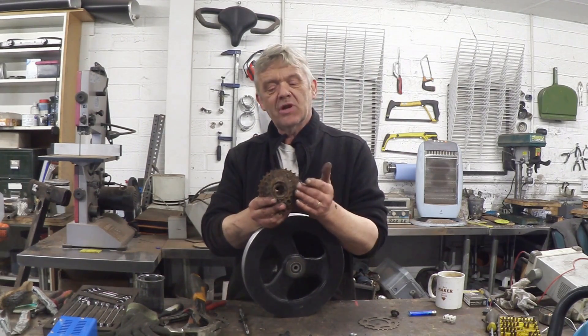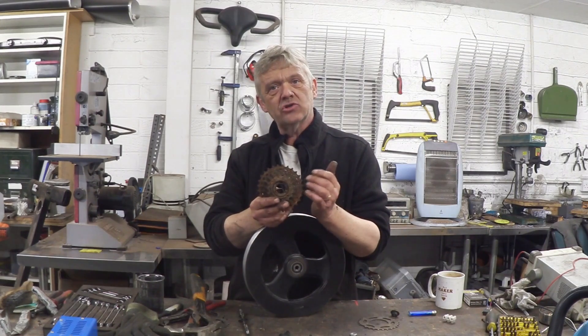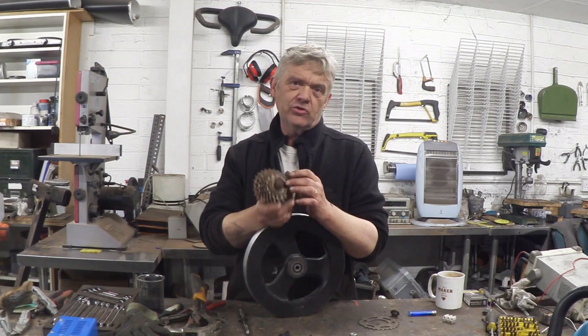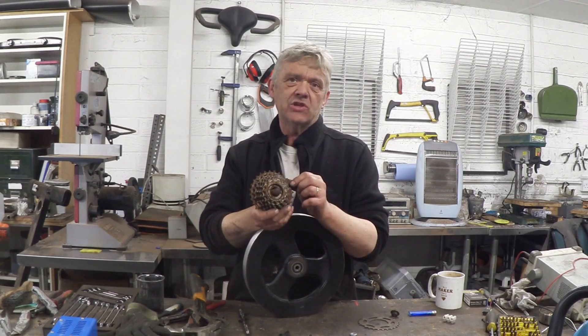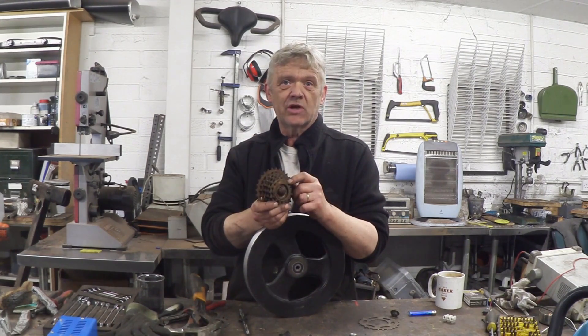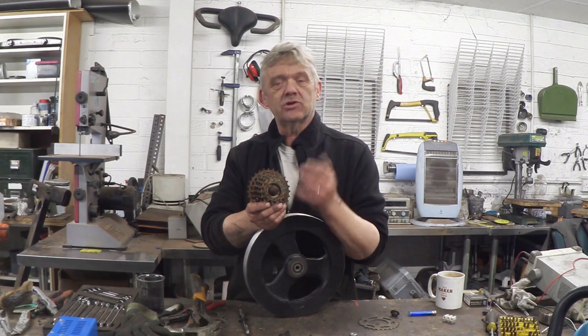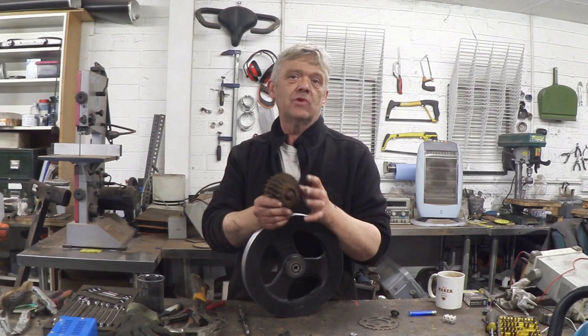The gear cluster is obviously from a bike, but it'll allow us to use a derailleur set so we can change the gears. I really like being able to change the gears. If you noticed when we did the electrical generator, we put a big pulley on it because we needed a gear change - here we can get the gear changes actually in the machine, and I really like that.